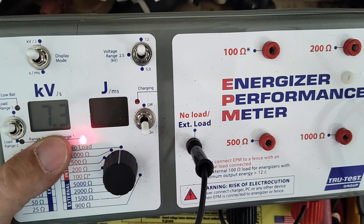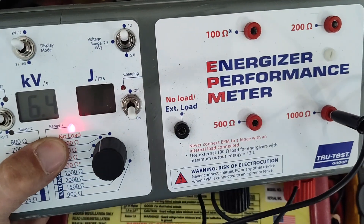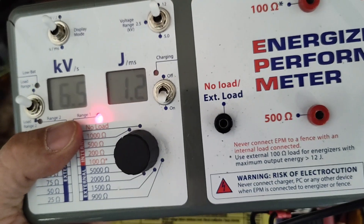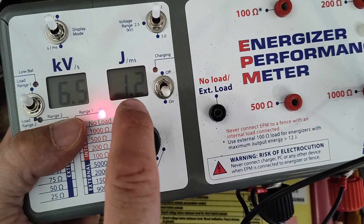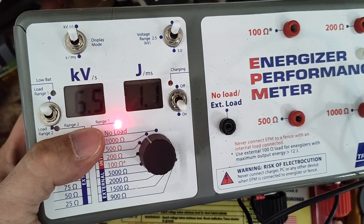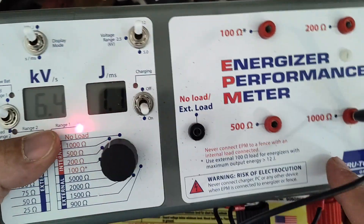We're at no load, so let's move to 1,000 ohm first. So far we're at 1.2, 1.1, 1.2 joules output. That's 6,500 volts, so we lost about 1,100 volts under this type of load.